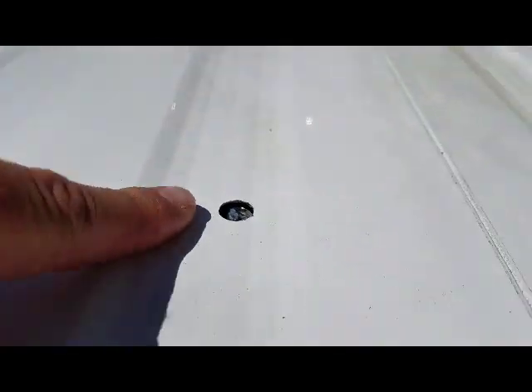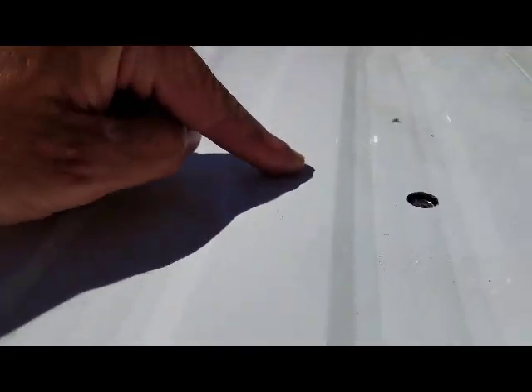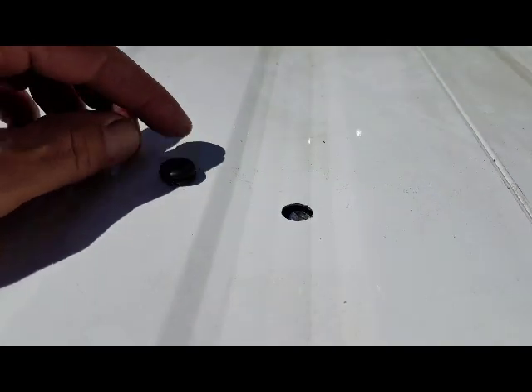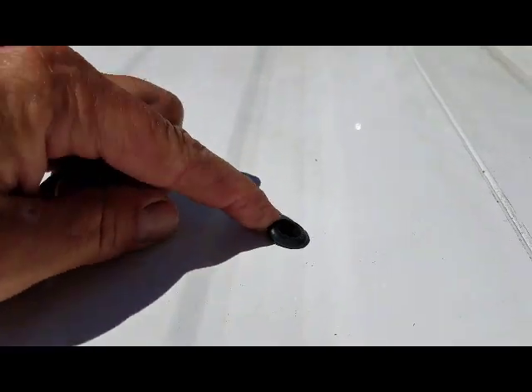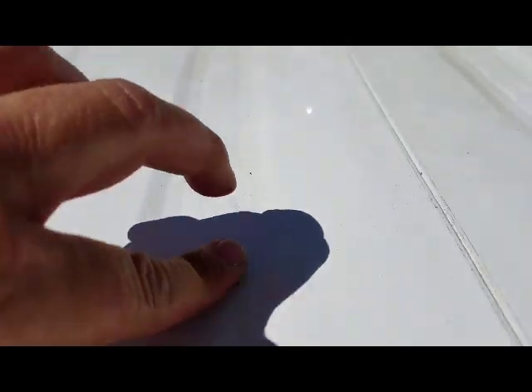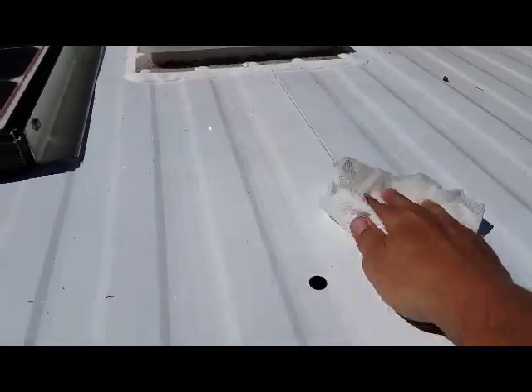Our hole ended up in the valley, unfortunately, so it's not optimum — I would rather it have been up here on the mesa — but anyway, that's where it is. Here's our grommet, let's see if we can get that in there, and that'll protect our wires from that sharp aluminum. So that looks pretty good. I want to make sure that you clean everything really good and give it plenty of time to dry.